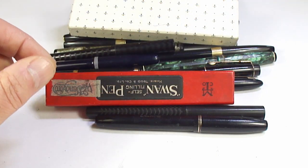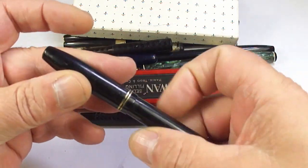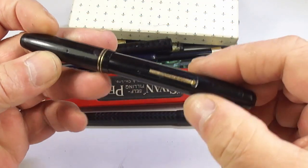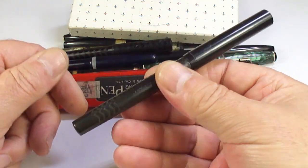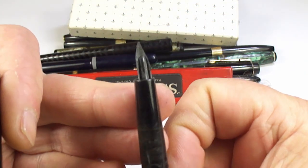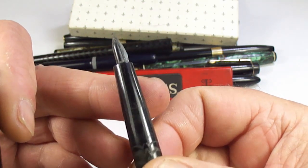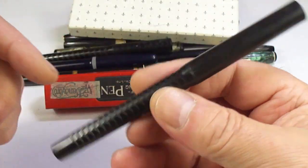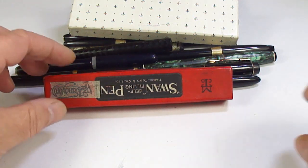One for my own collection, I think. Now this one — the clip's missing, I think it's a Blackbird pen, so that one's a parts pen. We've got this black chased pen here with an over-and-under feed. The nib is quite dirty, it's an eyedropper, there's no name on it, but sometimes these have lovely flexi nibs — so we'll give that one a little bit of attention.